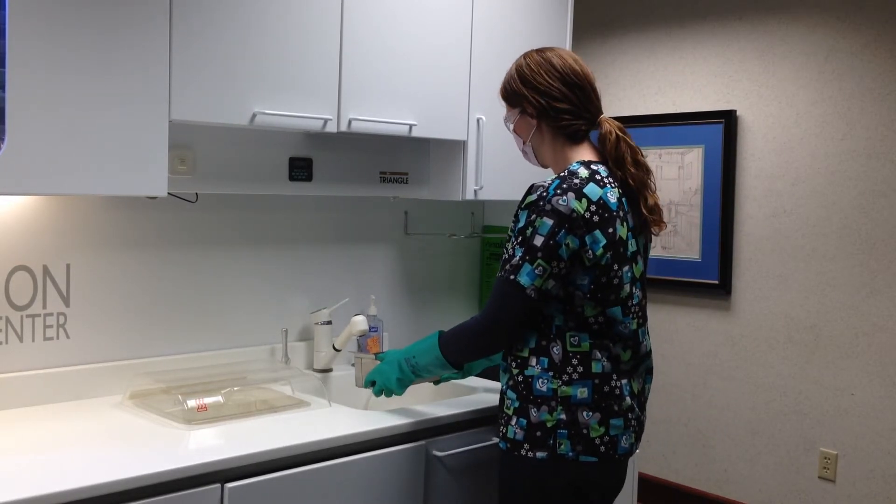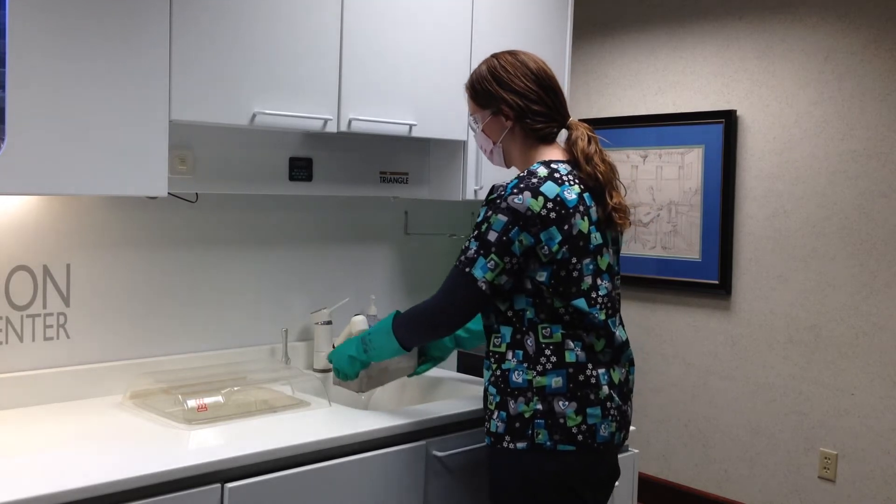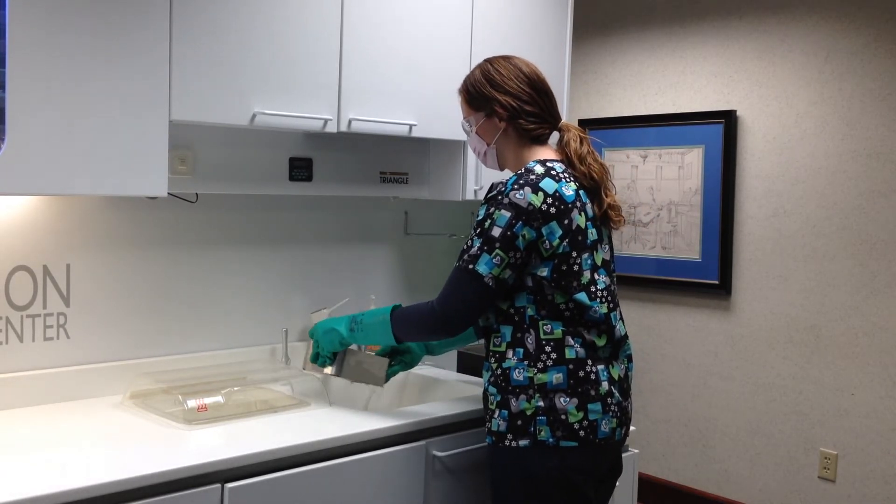When the cycle is complete, the inner basket is lifted and removed and taken to the sink for rinsing.